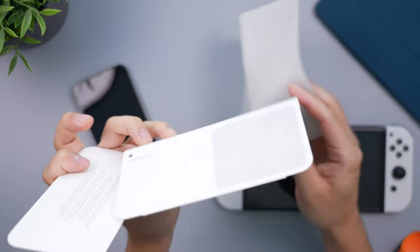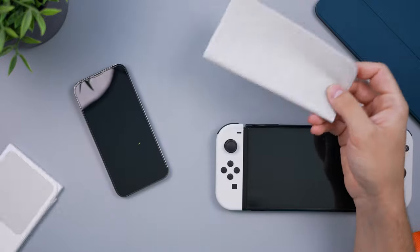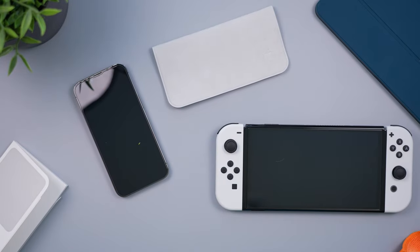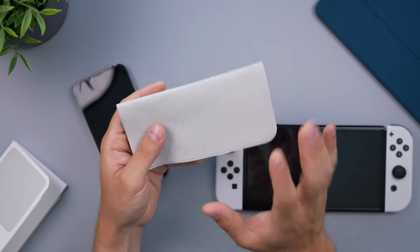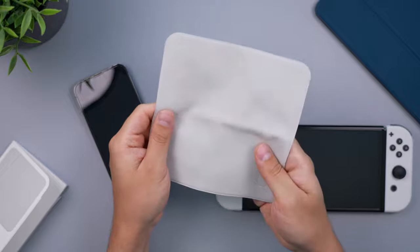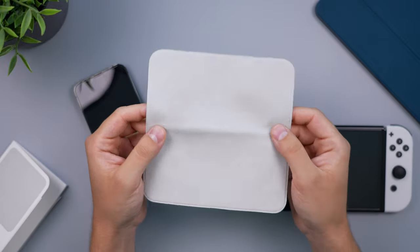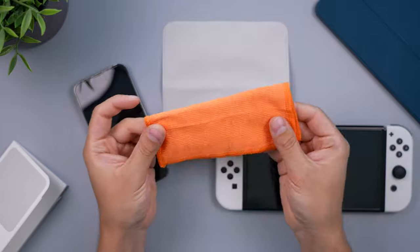There's nothing else in the box — that's all you get. At $19, is it worth it? No, I don't think it's worth it for most people. You can buy cloths on Amazon that'll do the job fine. However, if you have a lot of Apple products or really expensive screens like an OLED TV, I'd recommend getting one or two of these. If it's a screen you really don't want to risk scratching, this is the way to go — same with a $3,000 watch.